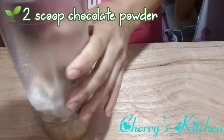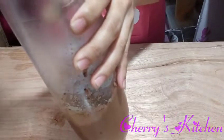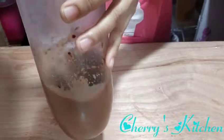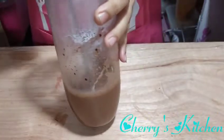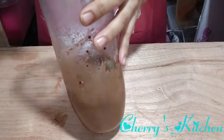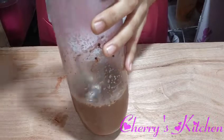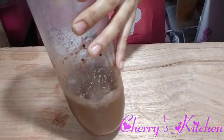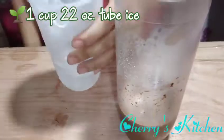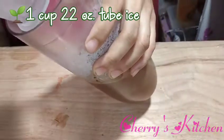So let's mix, guys. When I make chocolate milk tea, I want the chocolate flavor to really come through — because if you skimp on the chocolate powder, the taste will be too mild. So we need different ingredients. One cup of ice for a 24 oz serving.